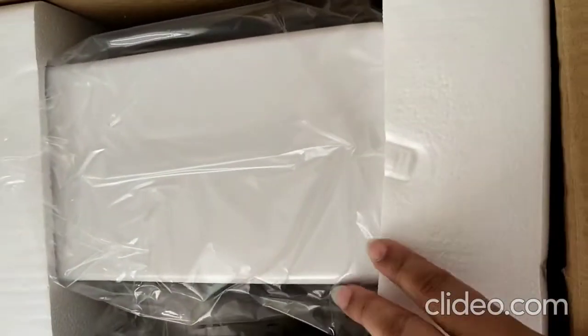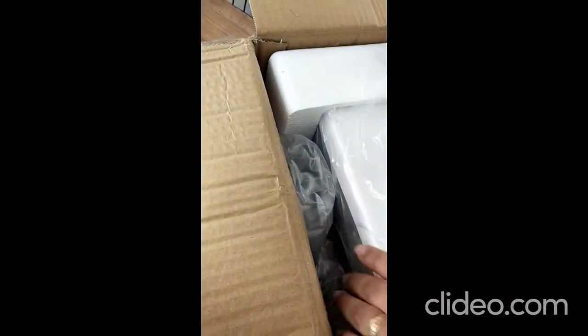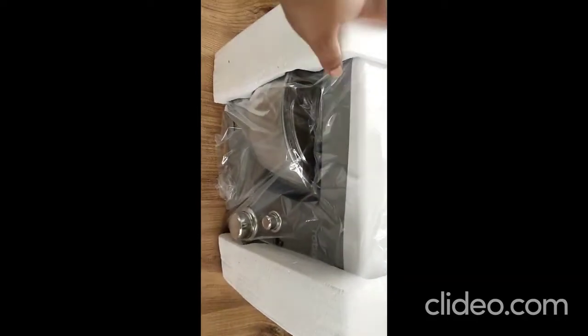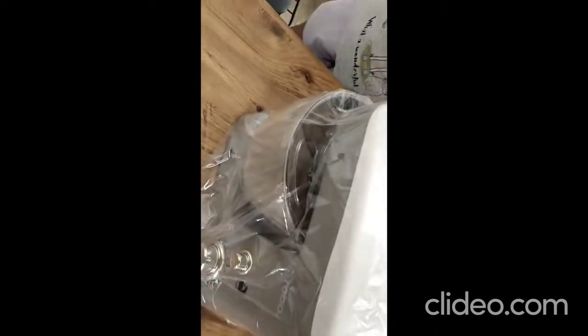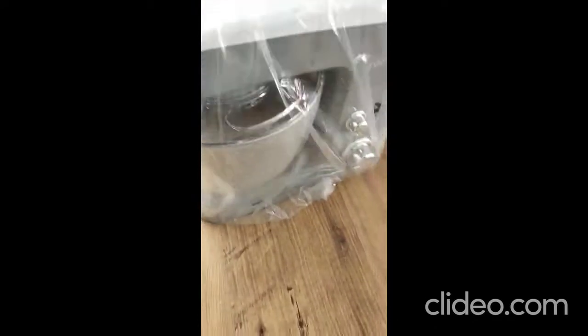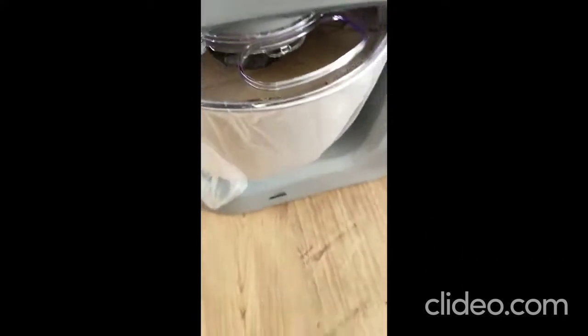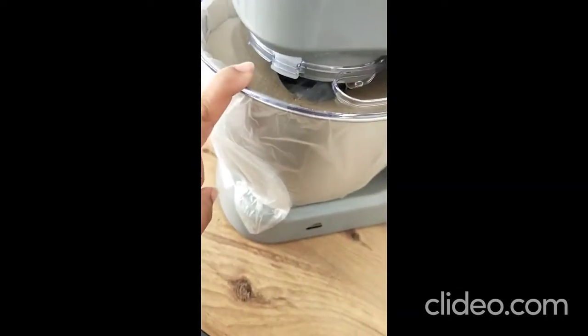We took out the machine — it was becoming difficult to take it out so we stopped the video and took it out. Here is the machine. The best thing is that it has this cover on top of the bowl so that the flour and powder doesn't come out.